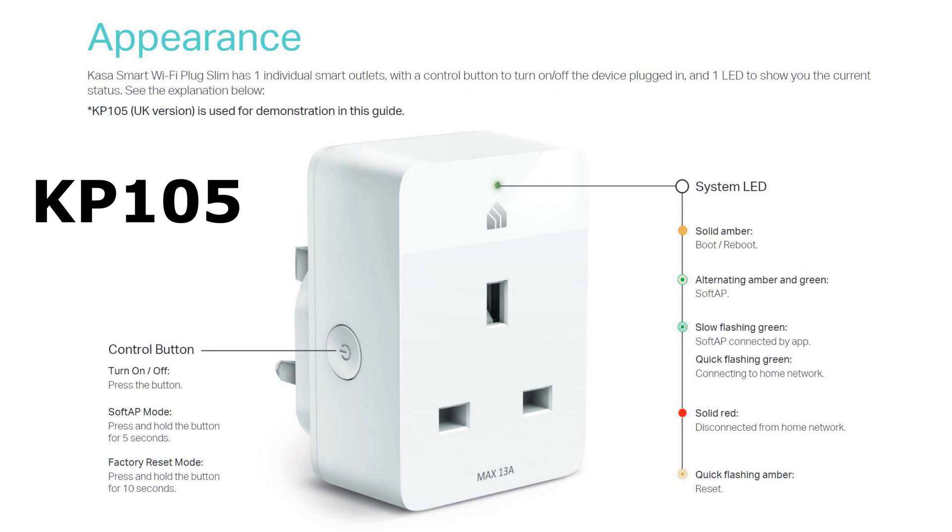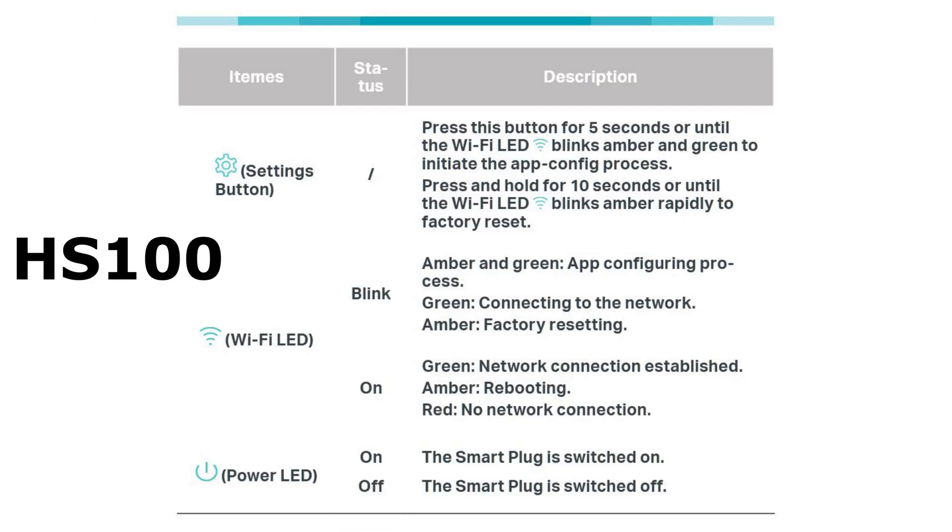On the newer version, the button on the side still turns it on and off when pressed. If you want to enter soft AP mode, you press and hold the button for five seconds. To do a factory reset, you press and hold the button for ten seconds. On the older version, the separate button on top was used for configuration — you'd hold it for five seconds until the Wi-Fi LED blinks amber and green to initiate the app configuration process, or hold it for ten seconds until the Wi-Fi LED blinks amber rapidly to denote a factory reset.